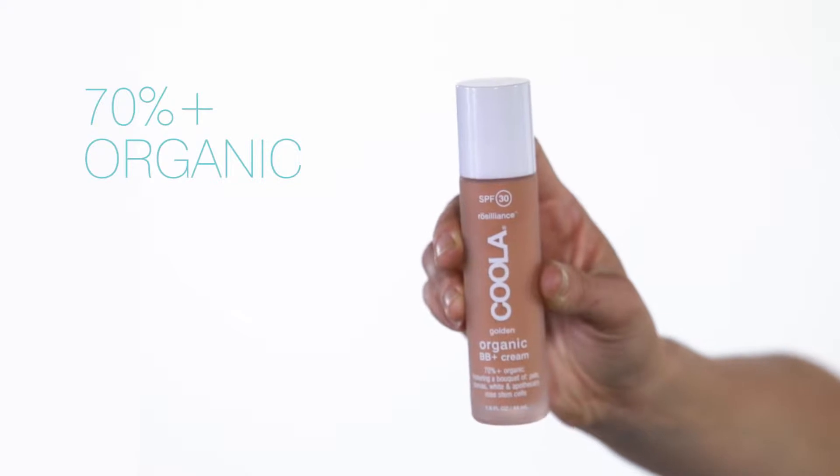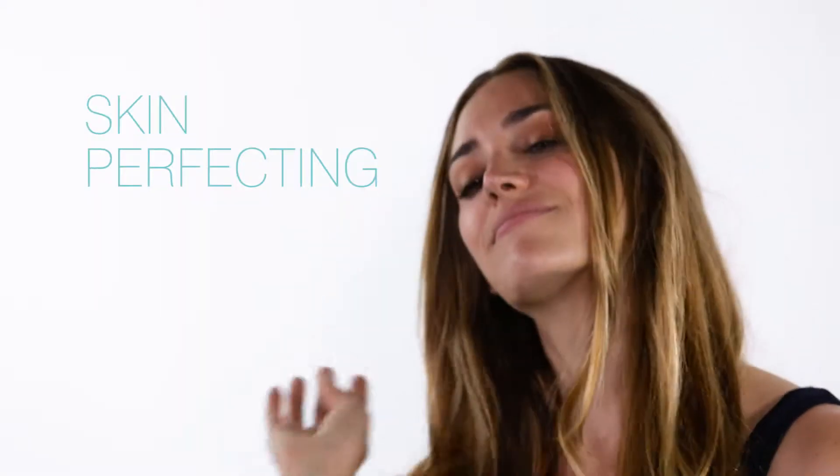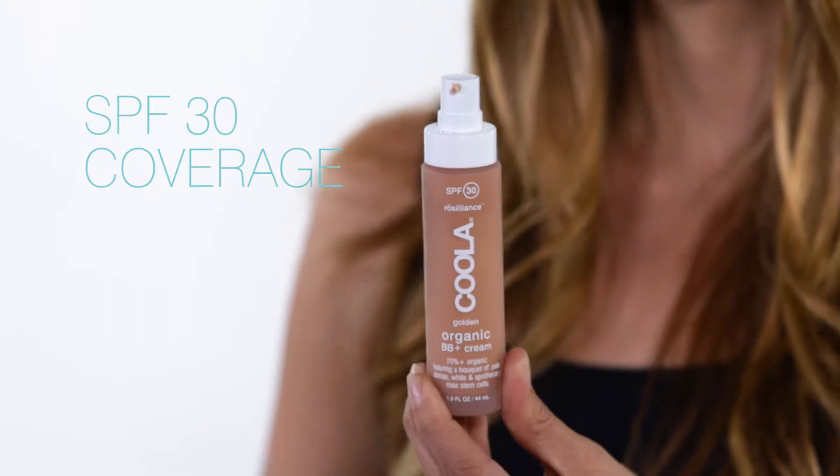Boost your skin's natural radiance with Kula's Mineral Face SPF 30 Resilience, our skin-perfecting tinted moisturizer with SPF 30 coverage.